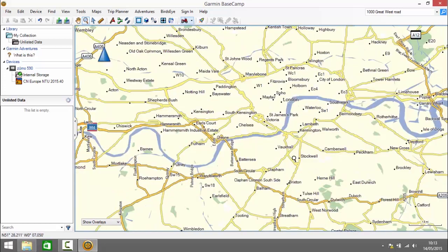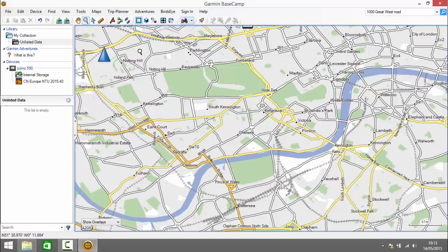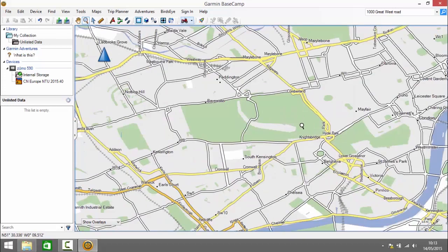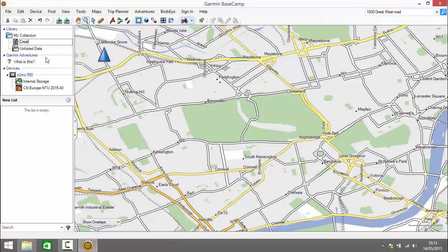I've fired up Basecamp and for this example we're going to do a lap of Hyde Park in central London. I've zoomed in here onto Hyde Park. The first thing I'm going to do is create a new list for this example. I go up to My Collection, right click and click to create a new list. I'm going to call this list 'Create a route from waypoints'.